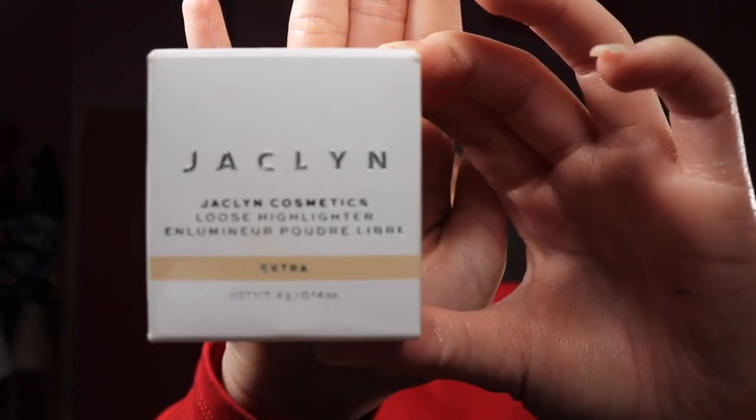Now I'm going to use the Jacqueline Cosmetics Loose Highlighter in the shade Extra — such an amazing highlighter. I love her; her makeup always looks so beautiful and she was one of the first people I started watching. I'm gonna be using my Morphe M510 brush for this.